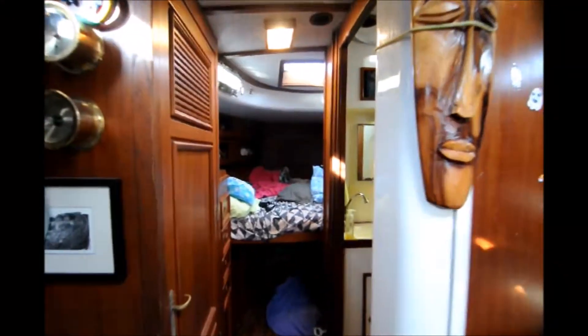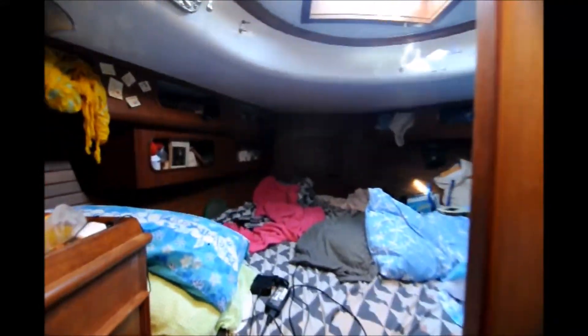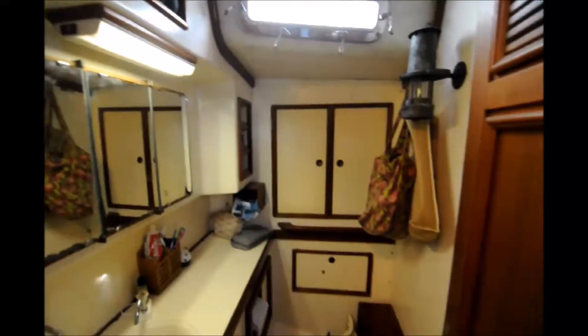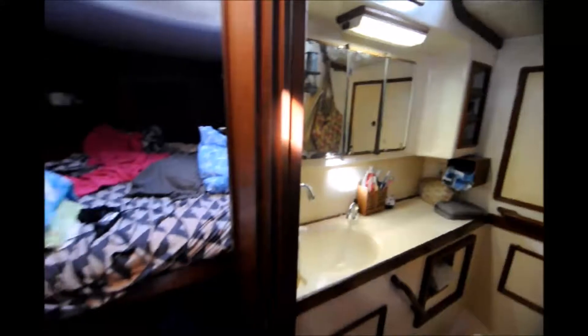We're down below in the cabin of a 1978 Fuji 40, Del Viento. We've got a generous V-berth up forward and a good-sized head to starboard. Across from the head is a roomy closet, and turning around to point aft,